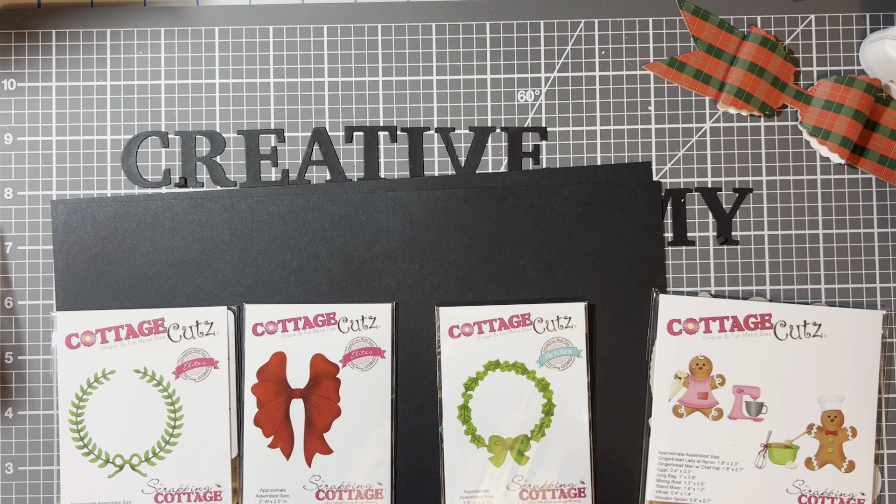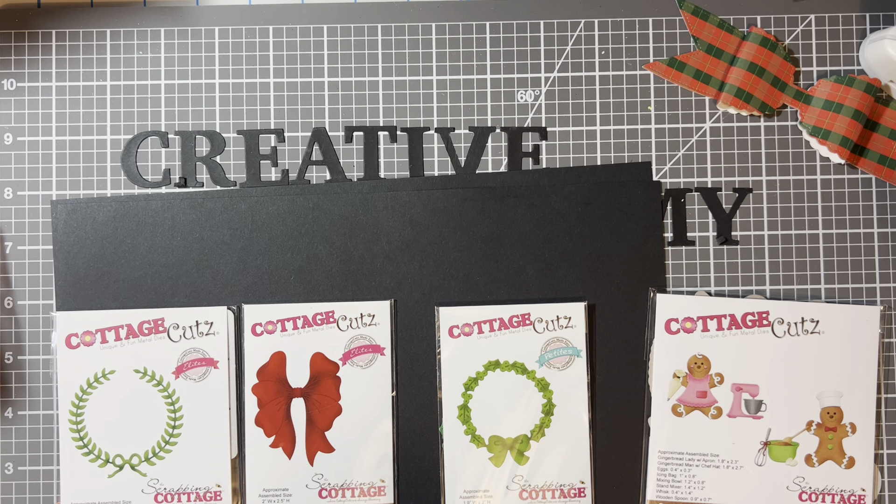So I purchased these four dies from Cottage Cuts, and this is my first time purchasing from them. I've seen multiple people buy from Cottage Cuts — I'll have the website in the description box. For the most part they're all on the smaller size, and if I'm going to pay a little bit more I want a larger die. I got these on sale.